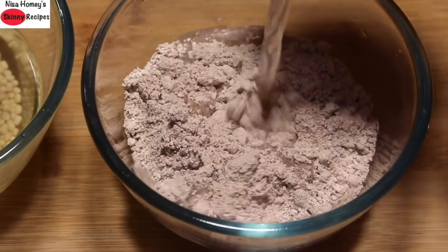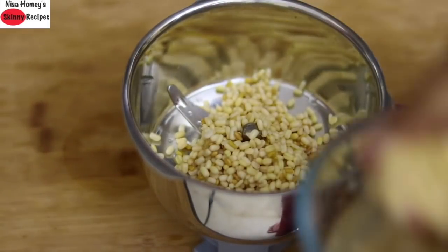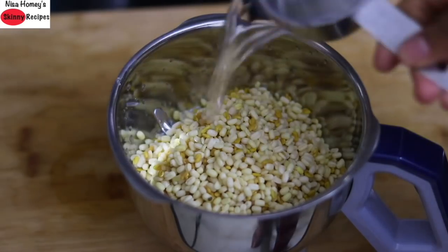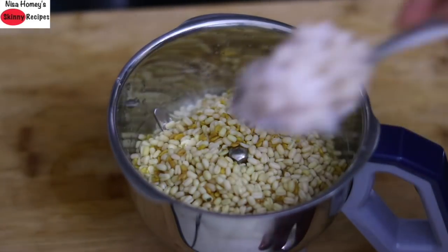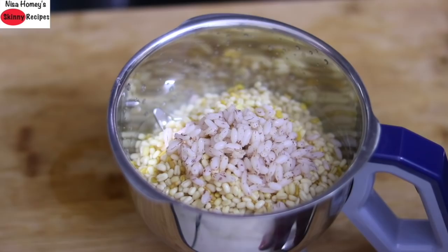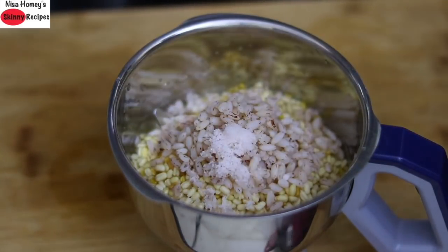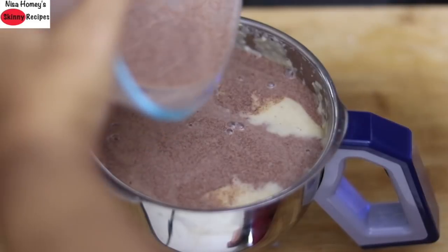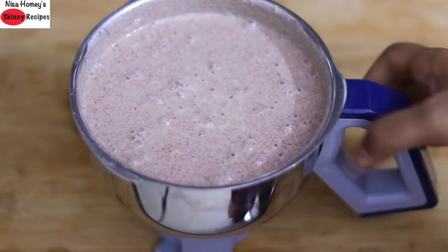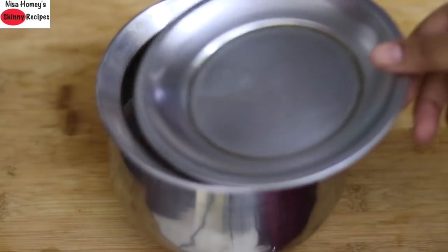Add 1 cup water, mix the ragi flour well, and keep it aside. After 30 minutes, wash and rinse the urad dal and methi seeds and transfer to a blender jar. Add 1/3 cup water. For easy fermentation, I'm adding 2 tablespoons of cooked rice — I'm using single polished Kerala red rice, but you can use any variety of cooked rice or soaked poha. Add pink Himalayan salt as needed and grind to a fine batter. Then add the ragi mix and pulse a couple of times so the ragi and urad dal are nicely mixed and blended.